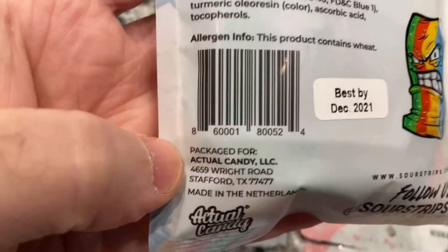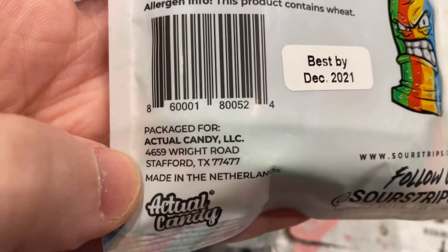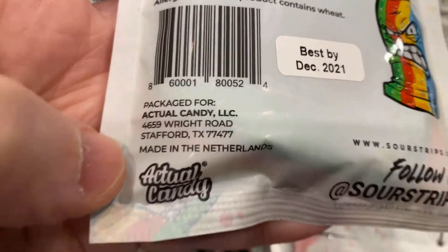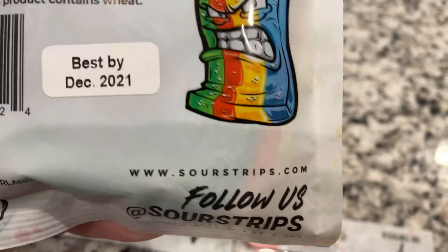It says packaged for Actual Candy LLC, which is on Wright Road in Stafford, Texas. And look where it's made though — made in the Netherlands. You can also look at their website at sourstrips.com.